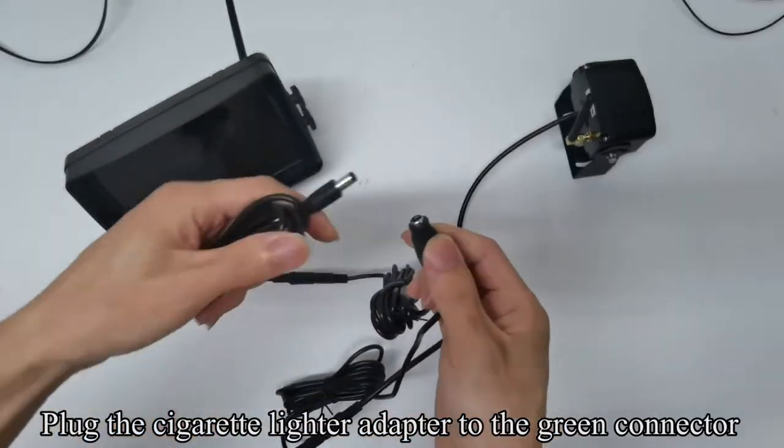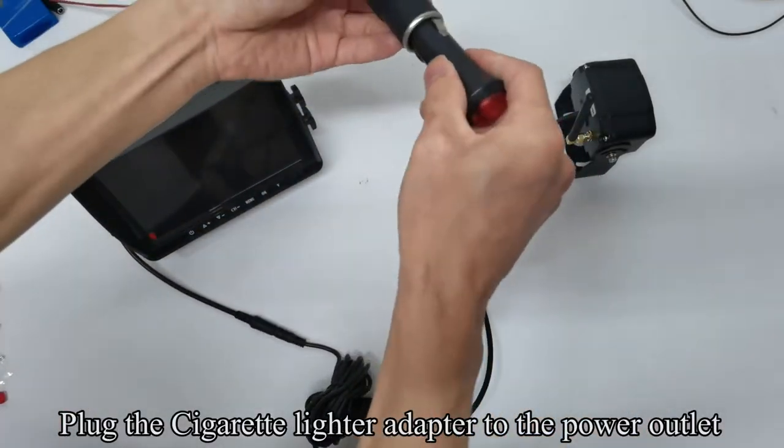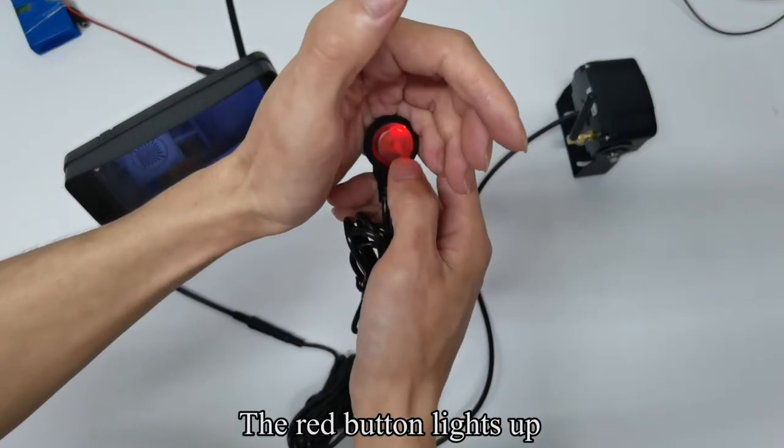Plug the cigarette lighter adapter to the green connector. Plug the cigarette lighter adapter to the power outlet and press the red button. The red button lights up.